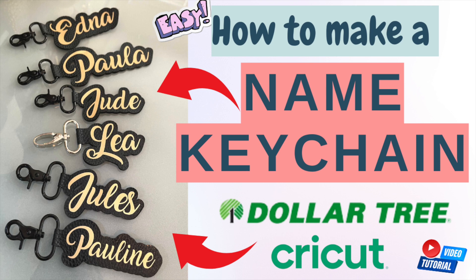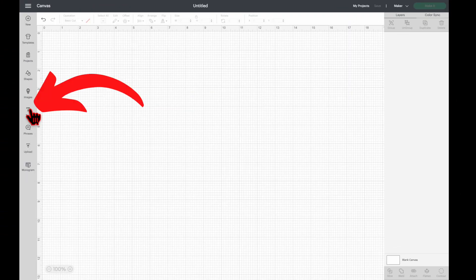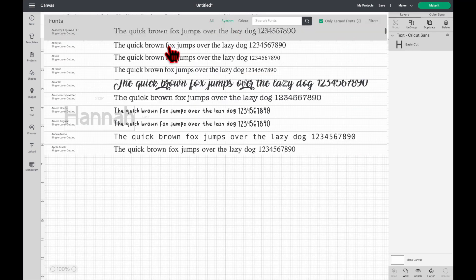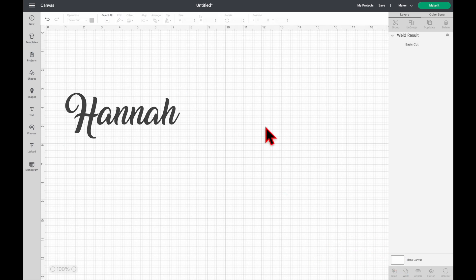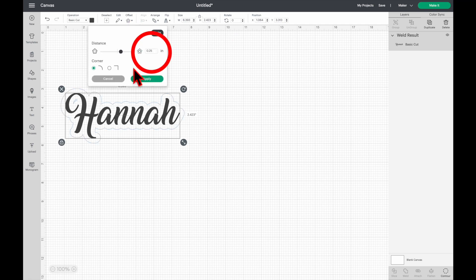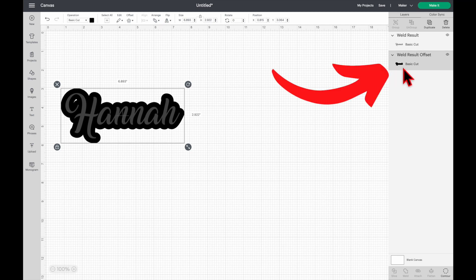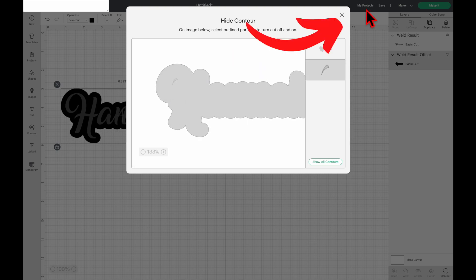Let's get started. Open your Design Space app, click Text, and then type in the name. I'm gonna change the font to Amarillo — I'll put the font link in the description box below. Then click Weld, select the text again, click Offset, leave it at 2.25, and then click Apply. Select just the offset on the layers panel, click Contour, and click to make it a solid offset, then close it.